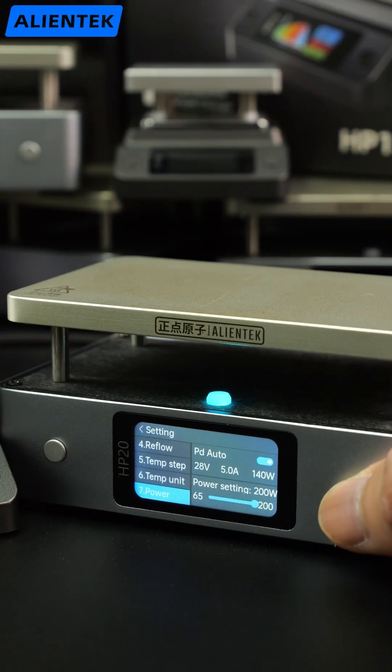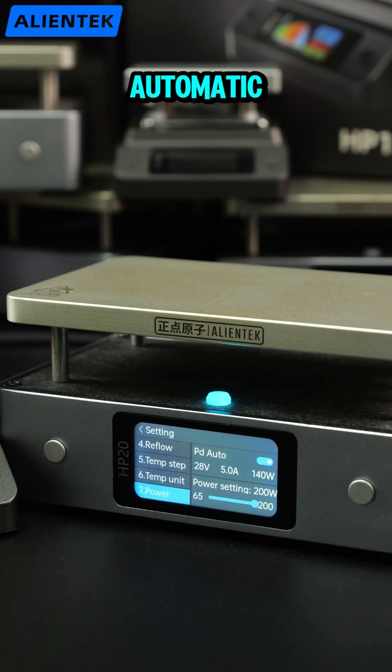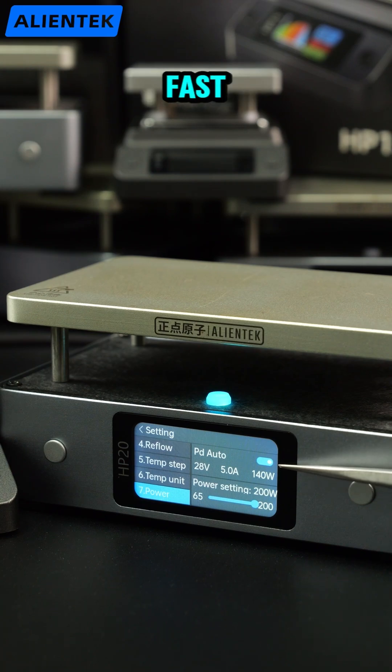Smarter features. The HP-20 introduces automatic power detection, adapting to the maximum output of your PD fast charger.